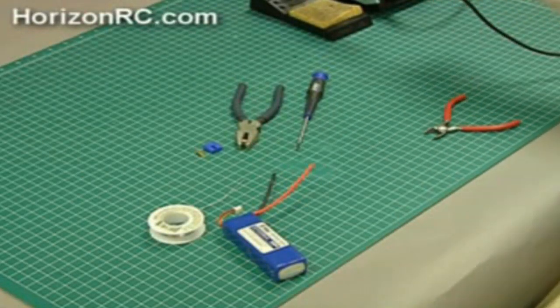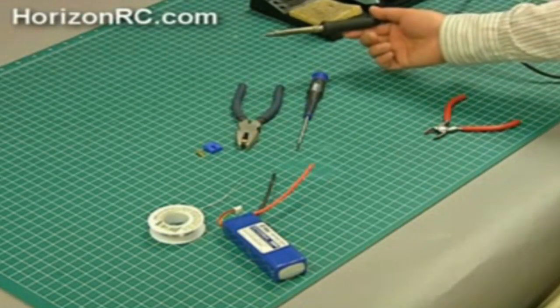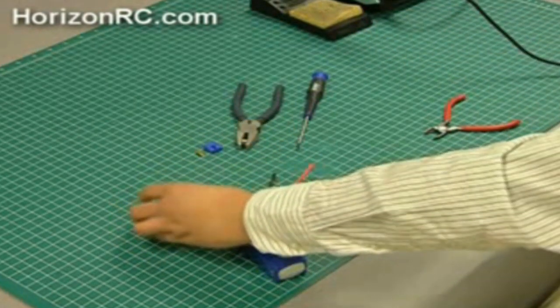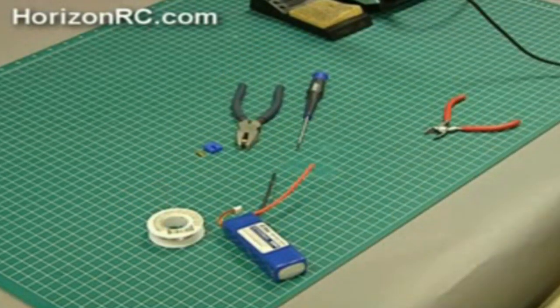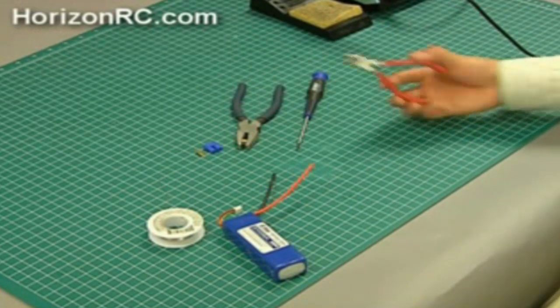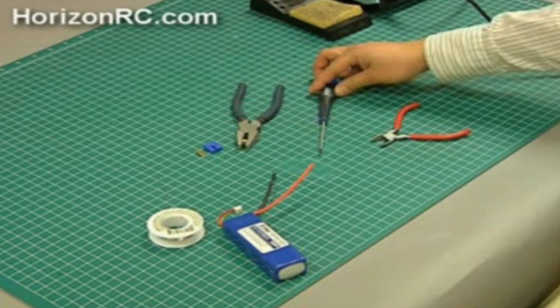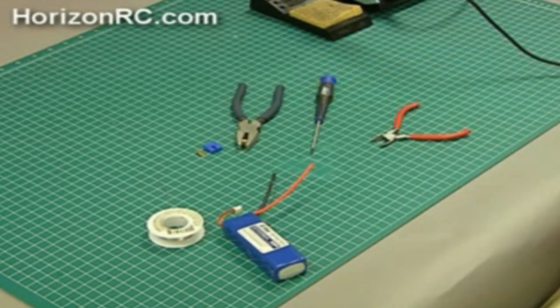To install the EC3 connectors, you'll need several tools: a 40 watt soldering iron, rosin core solder, pliers, wire stripper, 1.5 millimeter hex driver or flat blade screwdriver, and the EC3 connectors themselves.